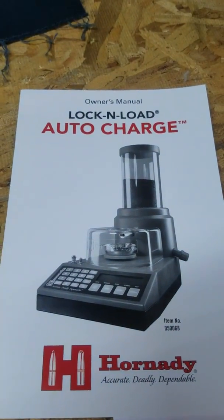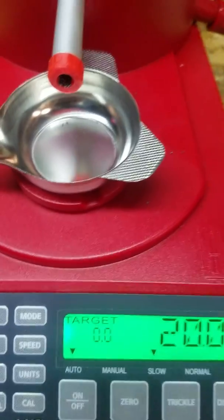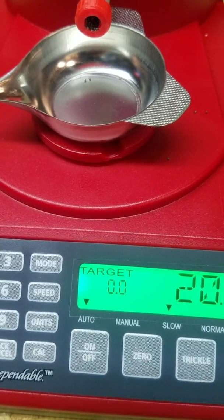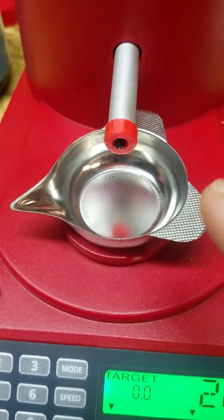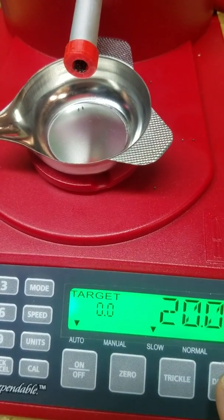I've seen reviews that say the Lock and Load Auto Charge has the tendency to throw heavy charges. There are some settings you can put in there, but I think when you set those settings you sacrifice the speed at which the thing can complete its job. So I am experimenting here with my nozzles, brand new to this machine. I'm going to throw a couple charges and let's see what happens.